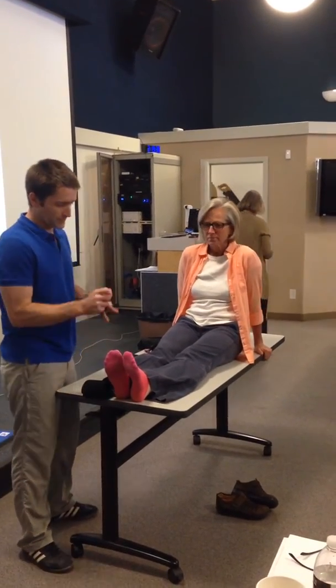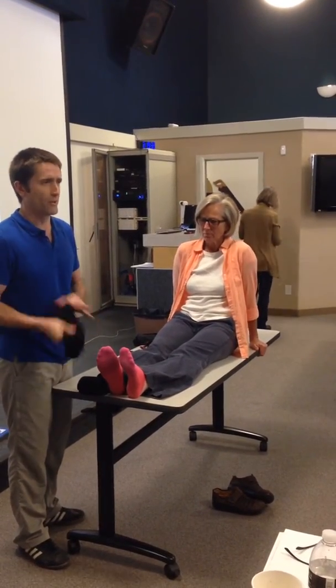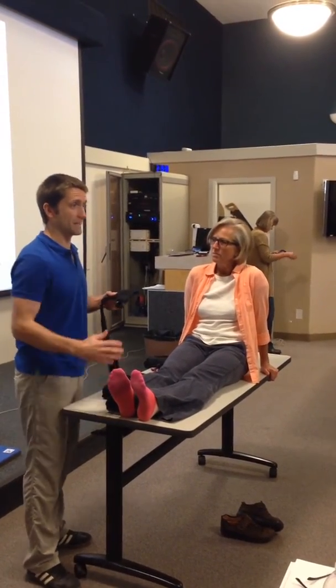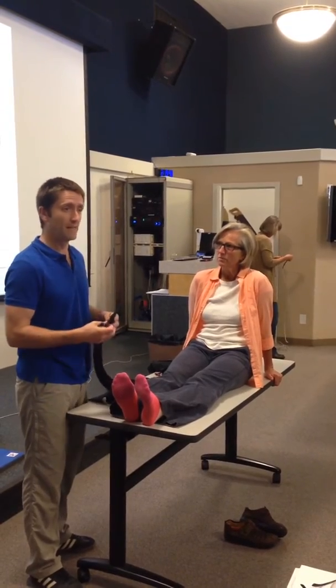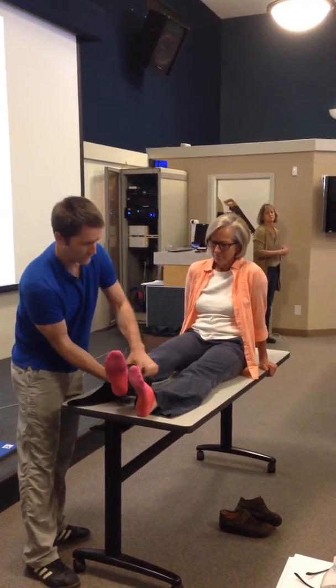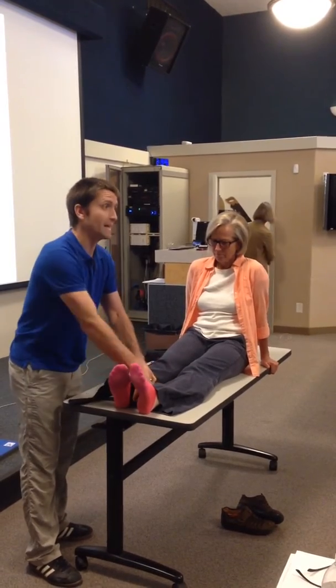I'm not sure what you were using before, whether it was the hair splint or saver splint, but the downside with quite a few of the other splints is that they extend far past the leg, and this one doesn't. It goes over any ski boot or pediatrics lift.